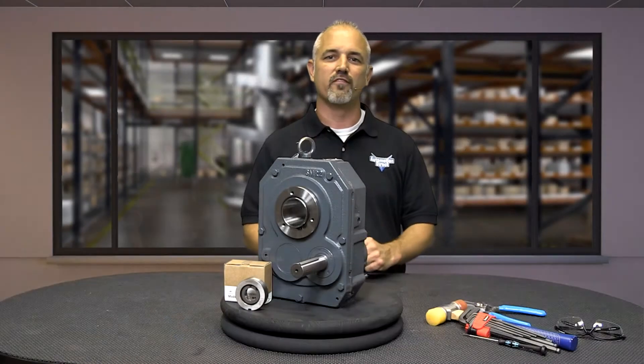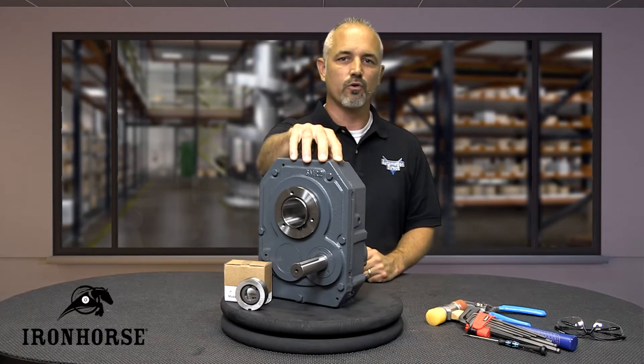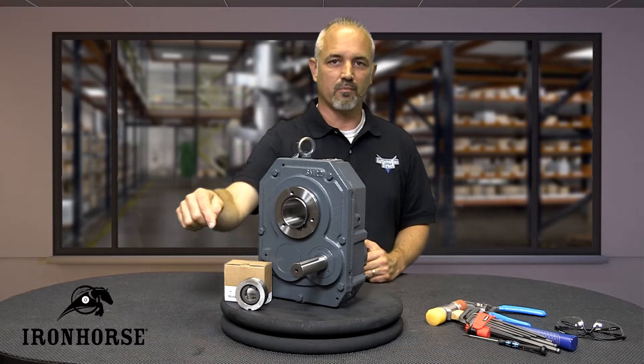In this how-to video, we will cover the DIY basic installation and operation of our Iron Horse shaft mount gearbox backstop assembly.